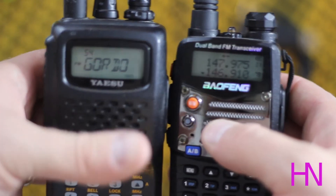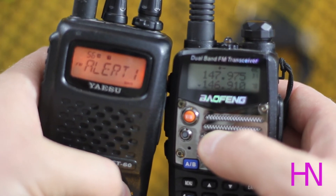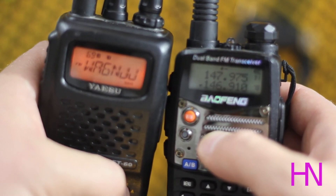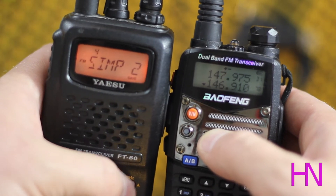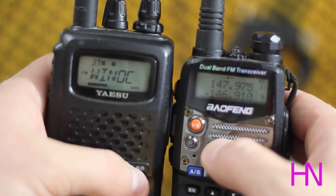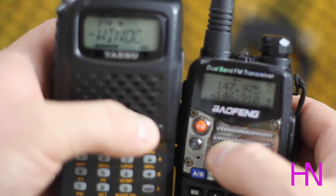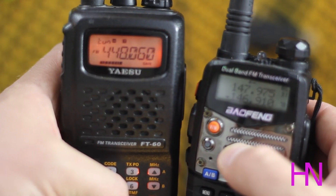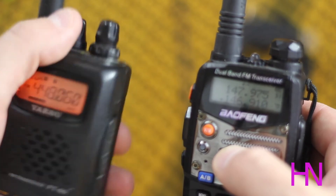My last issue with the Baofeng versus the Yaesu is the channel name display. On the Yaesu I'm in alpha mode — I can see the actual station name, like 'Clara' or 'Keller' or the WIN system repeater. When it scans and stops, it shows the name. To switch from channel name to frequency, I just hit the band button and now it shows the frequency — 448.060. Very easy, just push that band button. The Baofeng doesn't have that functionality.